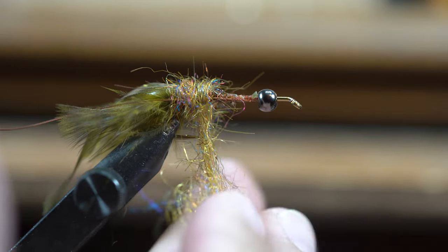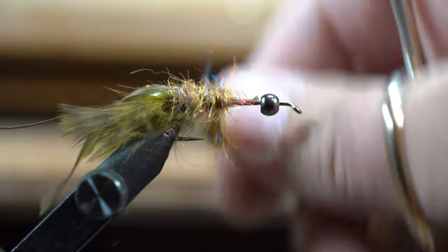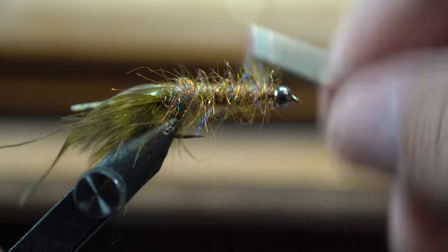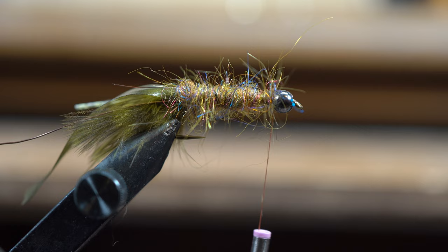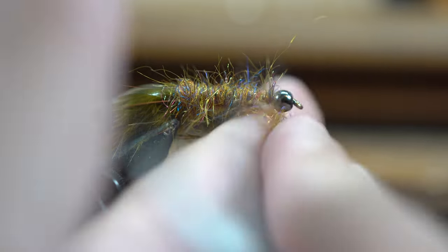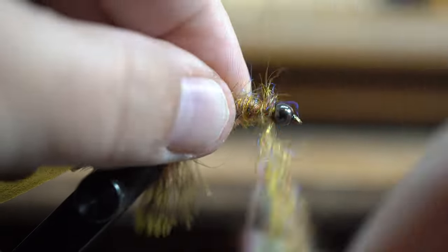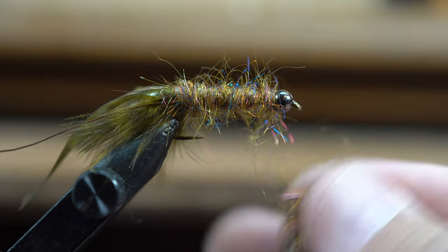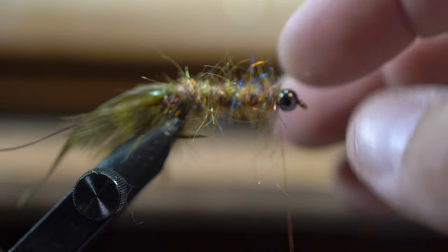I put this stuff on extremely liberal. I don't get too concerned with the perfect taper, although I do like it bigger in the back and smaller on the front. It's important when you're tying up against a bead like this that you really pack your material in behind that bead, because what'll happen is if you don't pack that material in, your bead will slide back and forth and weaken the fly. I really like to pack that material in so it slides underneath that bead.